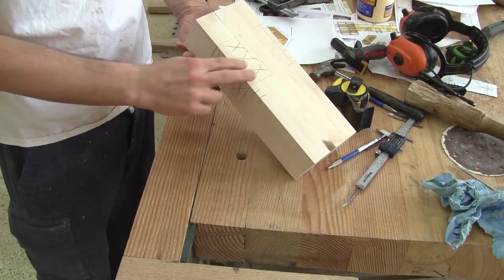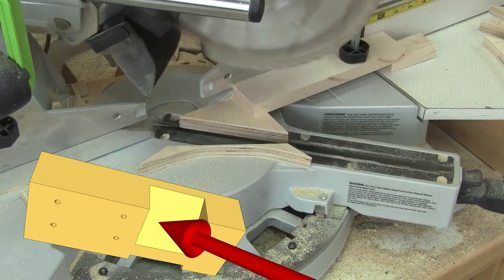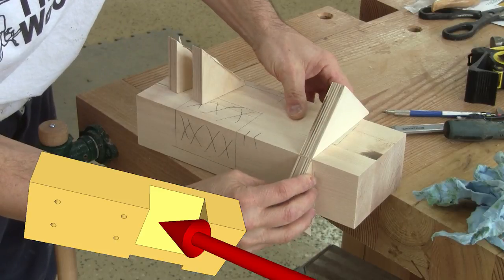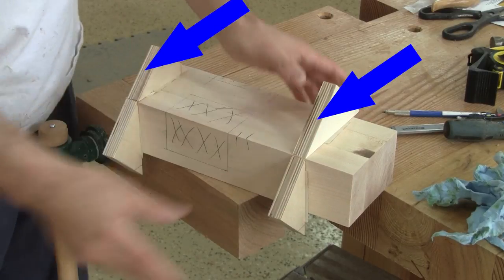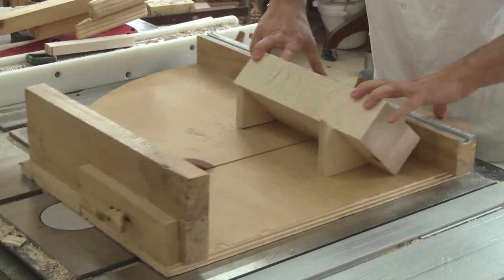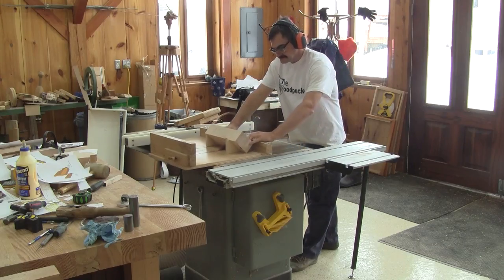Next, I trace all the cuts I need to make on this block of wood. The first cut I want to do is the angle cut under the block. To guide me, I cut four plywood corner blocks, then stick them to my block. With those, I have a straight surface so I can make the cut under the support. I make several test cuts and when I have the right depth, I remove all the wood with a series of cuts.